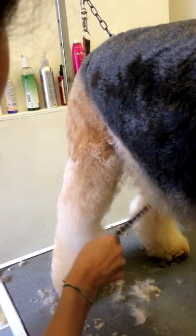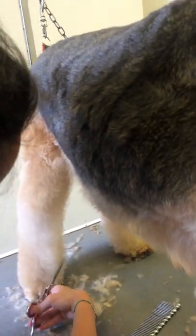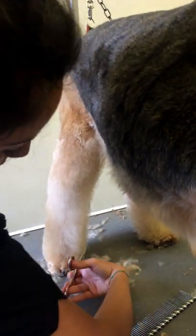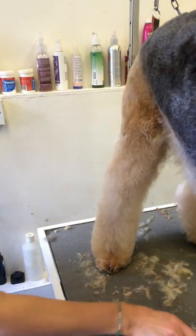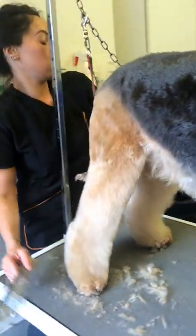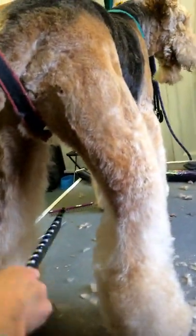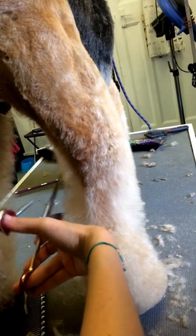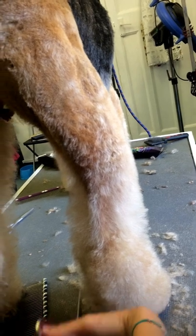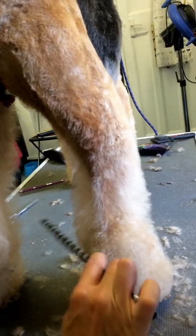And then again, on this part here. Back area again, just straight down. You don't want to make the dog seem bow-legged, so you don't want to scoop in like that. Fluff it up and then straight down, and then curving in to make it look neat. Then again, I'm doing that little corner here.